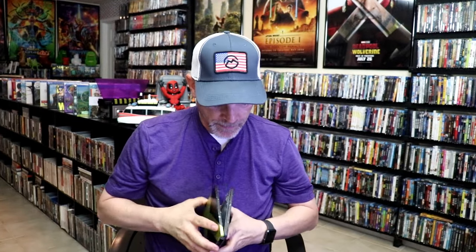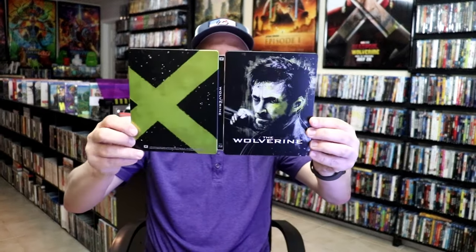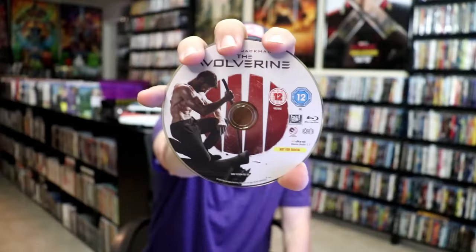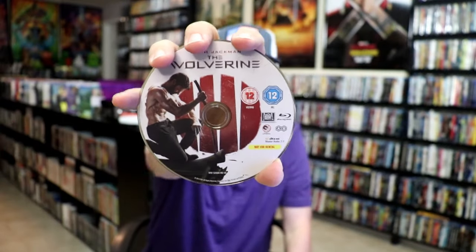We open it up and we have our front and back together. On the inside it does come with just the one disc. We have our Blu-ray disc here with this disc art. And we do have some inside artwork.